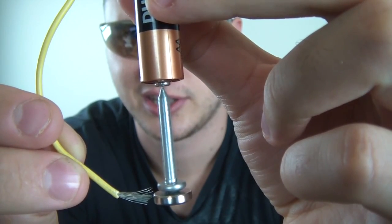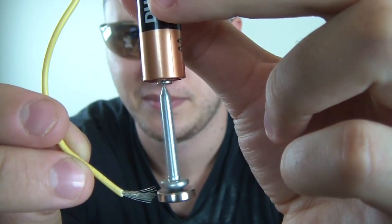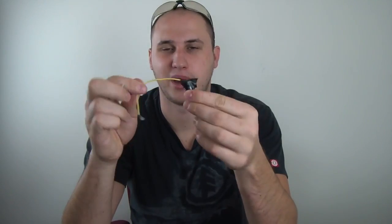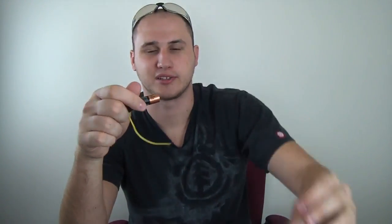I wonder how much energy it's producing. Whoa! It just threw all the parts because it was going so fast. Alright guys, that's it — wire, a battery, a screwdriver, and a small neodymium magnet, and we got a very simple motor. What do you guys think?